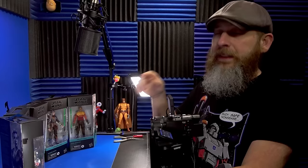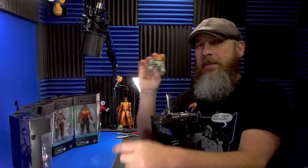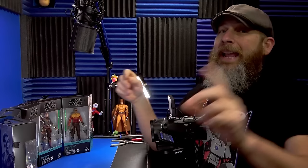You'll notice I didn't grab Chopper out of this assortment. One, he's branded as Rebels, and two, it's the exact same figure that I already have — I was lucky enough to grab it the first time around.